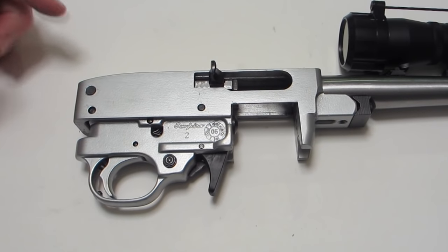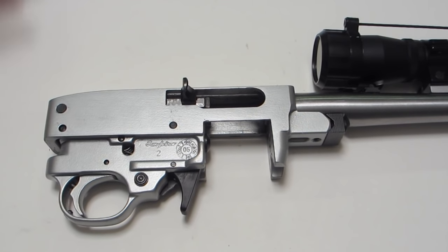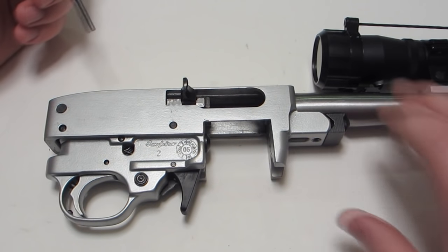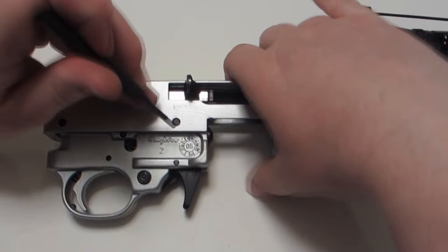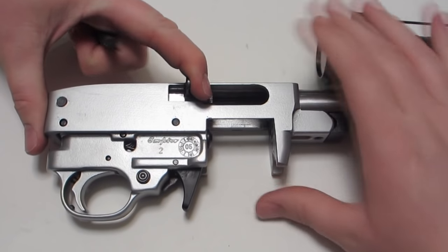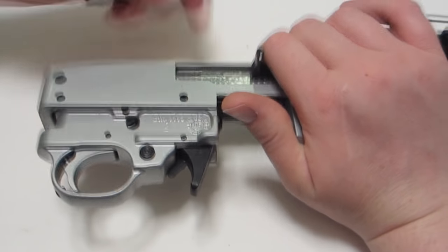There we have the barreled action. These two pins hold the trigger group in place. Sometimes the pins go out easier one way or another, and sometimes they're in there quite strongly. Drop the bolt — this pin comes right out.